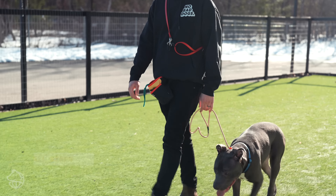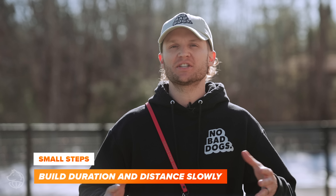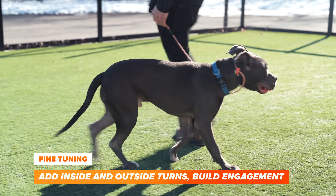We're going to do small little increments — one, two, three, break — and reward. You want to start off small. Don't try to heel for a long period of time or distance because your dog is simply not prepared for it. This is where I see a lot of dog owners fail: they go outside and they try something they're not prepared for.